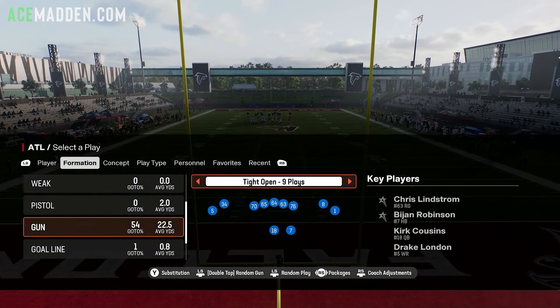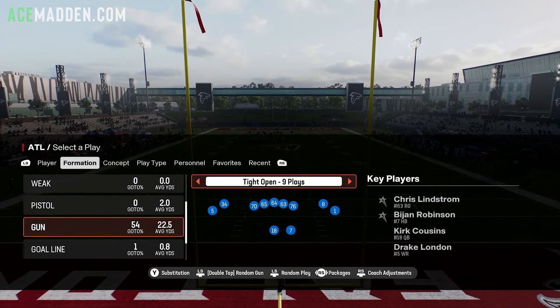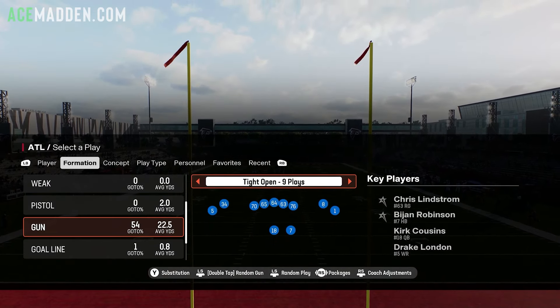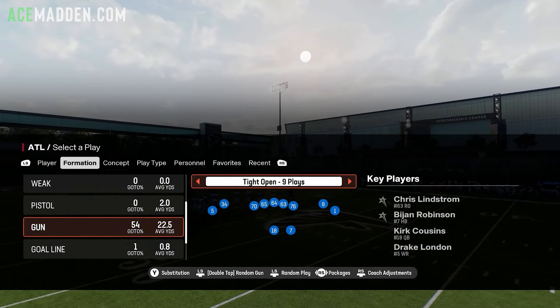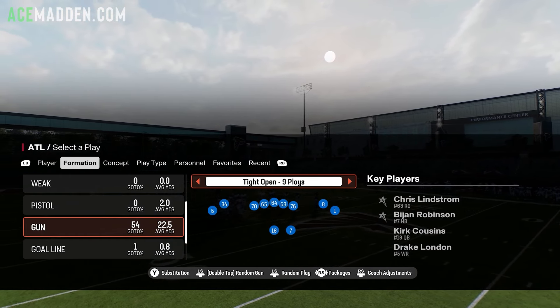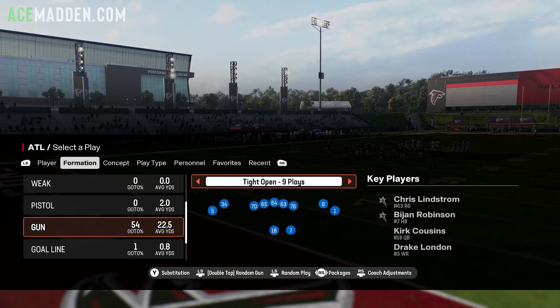Today I'm going to break down a mini scheme from the Atlanta Falcons playbook. I posted this on Twitter a couple weeks ago with some screenshots and setups, but I'm going to elaborate and expand on it, talking about some of the formations in this playbook.